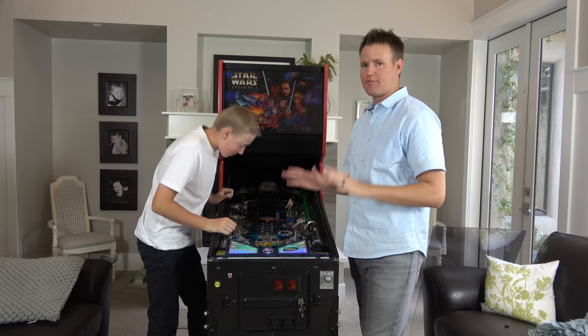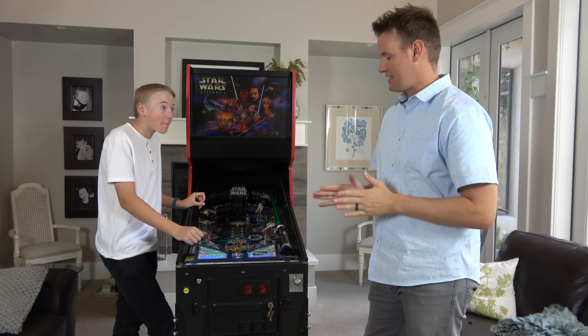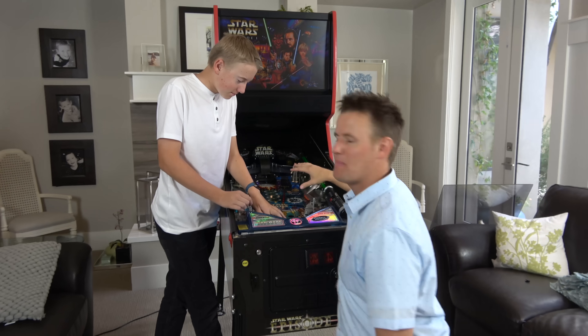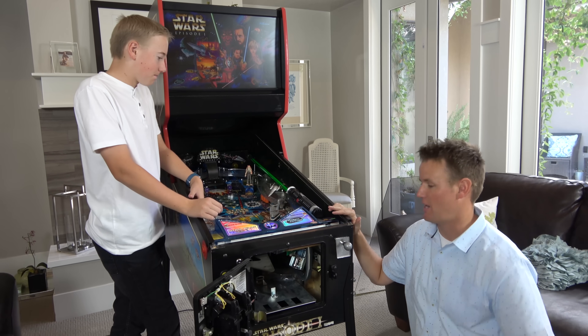Glass was easy to take off and the thing still works clearly. The tricky part is: can we get inside of this thing and see what's underneath here — see how all these bumpers, rubber bands, magnets, and everything work without breaking it? We're going to try our best. If we do break it, we did it for you guys.